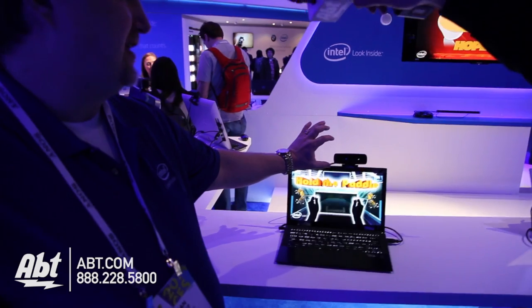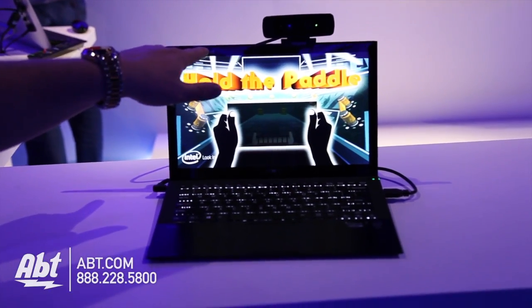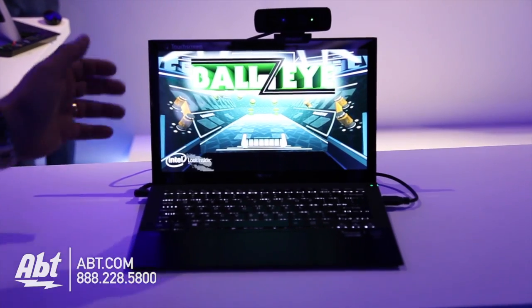This is our first generation — the camera's up here. Second generation, it'll be put in the bevel, so nice and seamless. I'll give you a quick example.